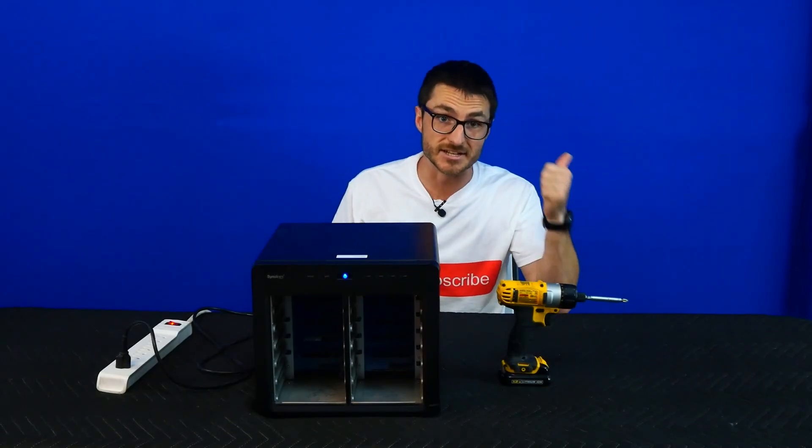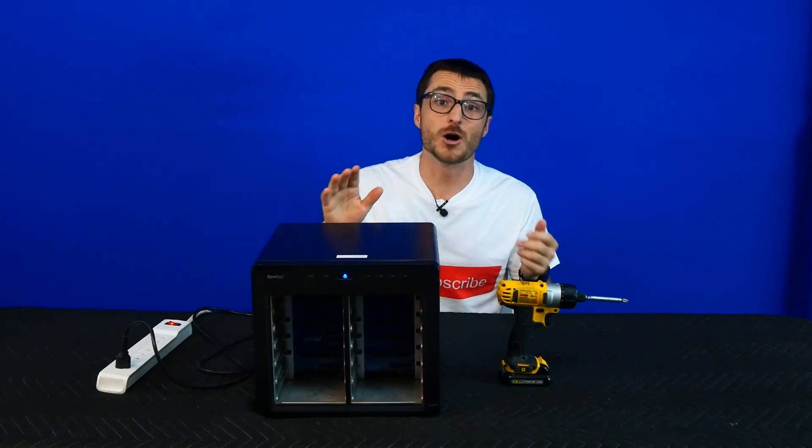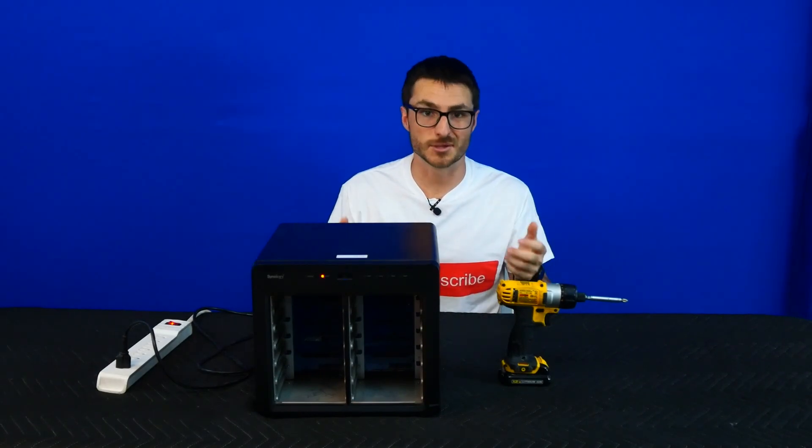I'm going to fix this Synology NAS, which commonly has the no power, alert light blinking, and blue light blinking endlessly faults. I'm also going to show you an extra repair that'll extend the life of the device, so let's get started.